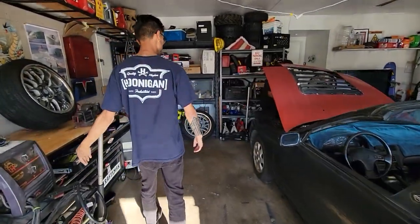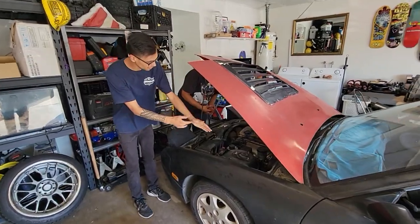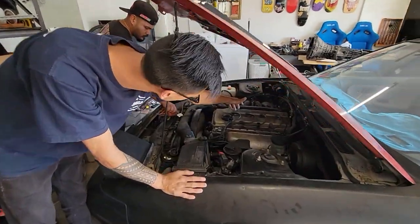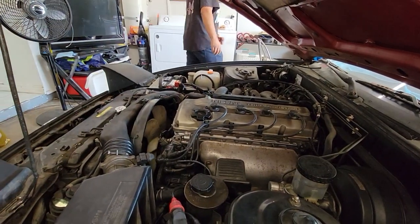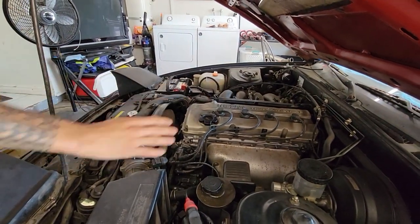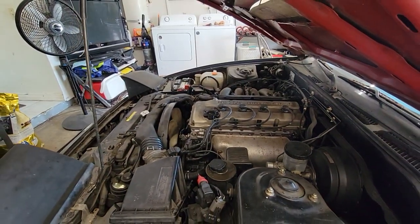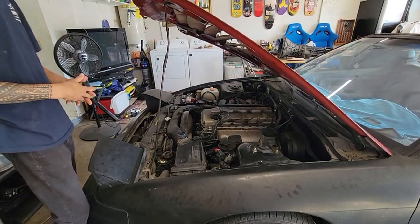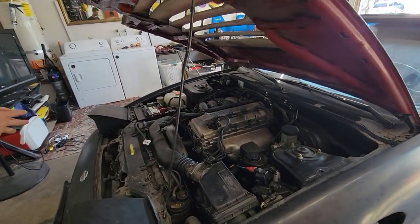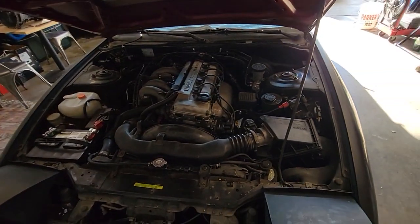The test we did today was a compression test. We did a dry test — took it all out, put the compression tester on, and got 150 across the board. All looking stable. It's supposed to be between 150 and 200, so we're in spec. Wet it might be a little more, but it should be right where it needs to be.